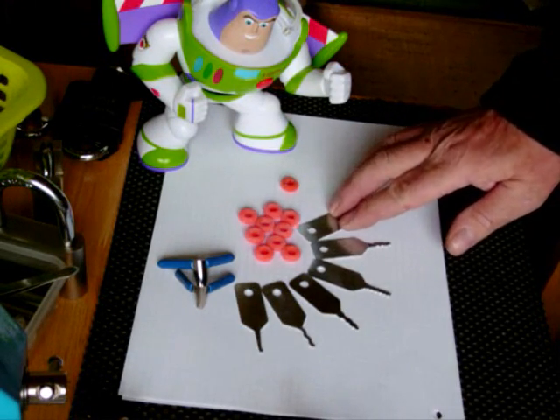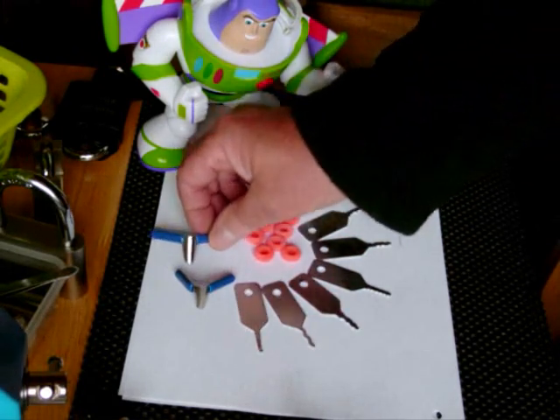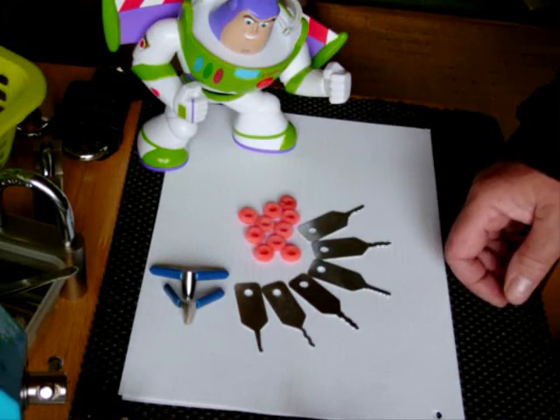Some more prizes for a competition, gents — nothing special but it's free. A couple of padlock shims: a small one and a large one. Obviously you know what those are for.